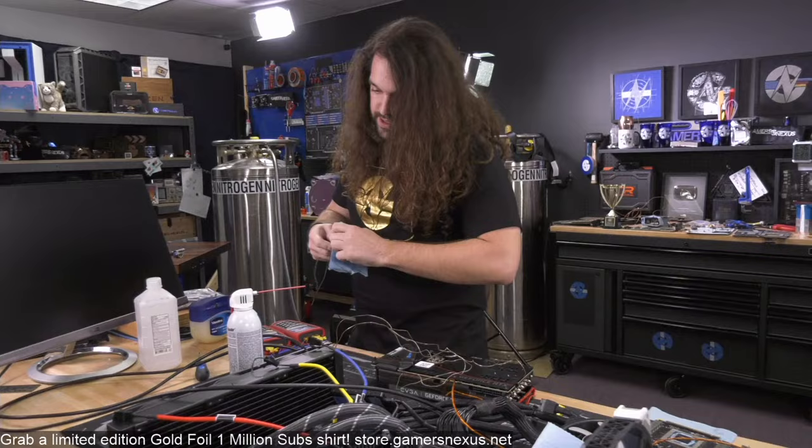This card's layout is interesting — the VRM is really close to the GPU. I'm hoping that because it's so close to the GPU, the liquid nitrogen helps a little with VRM cooling so I don't have to run these fans. This is not going to be for a record-setting score — we're also missing the power cable on this monitor.